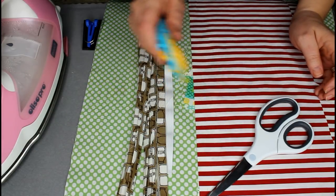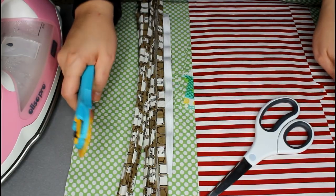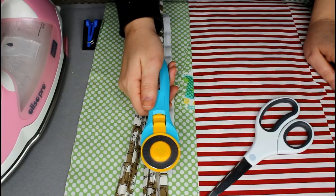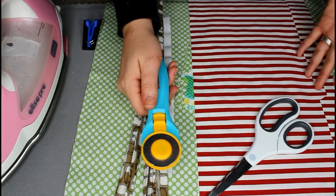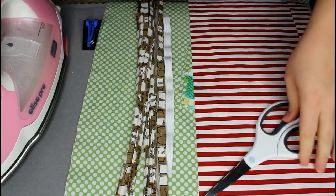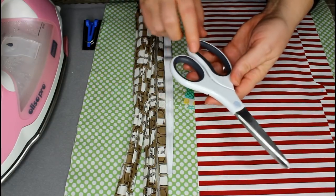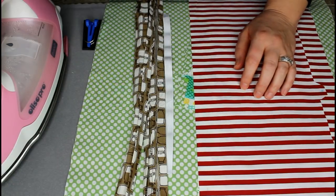You're going to need a rotary blade because you are going to have to get these to fit your mat as well as cutting out your final piece. You'll need a rotary mat — unless you just use your scissors. You could also just cut that out with your scissors. Here's the Cricut pair of scissors; I'm just using this because this is what I have on hand right now.